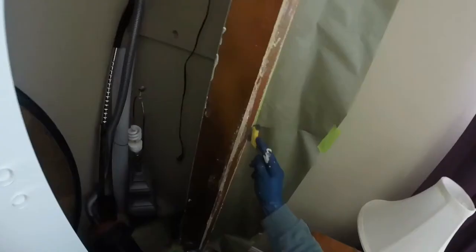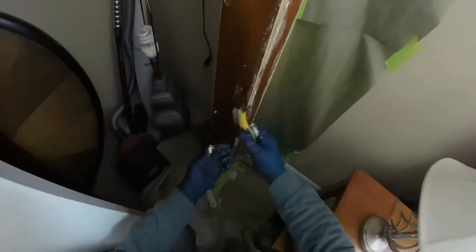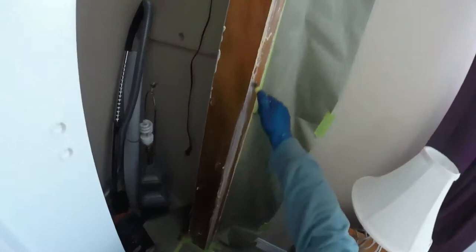These areas are kind of hard to get with the putty knife, so I'm just going to use my wire brush to remove the paint from the crevice of this molding. This is coming off quite easily.